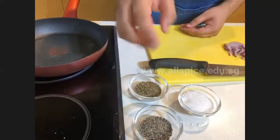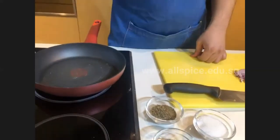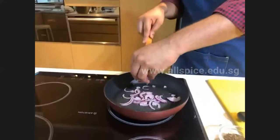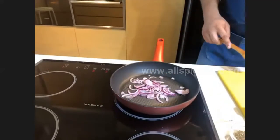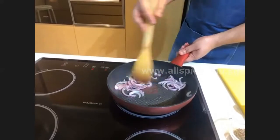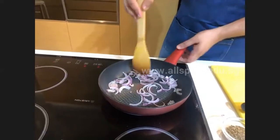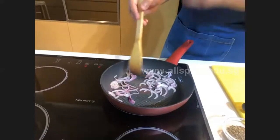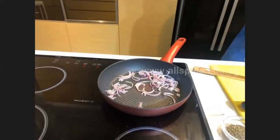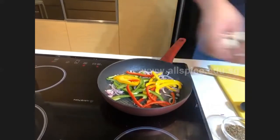I'm using dry mixed herbs, which is a mixture of dried parsley, thyme, rosemary, and oregano. This is just for flavoring — it's optional. Once the onion is added, cook it until it's slightly soft. When you can smell the fragrance coming out, add the capsicums and mushrooms and all the other veggies.